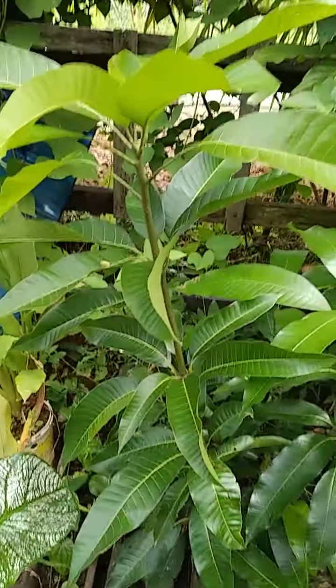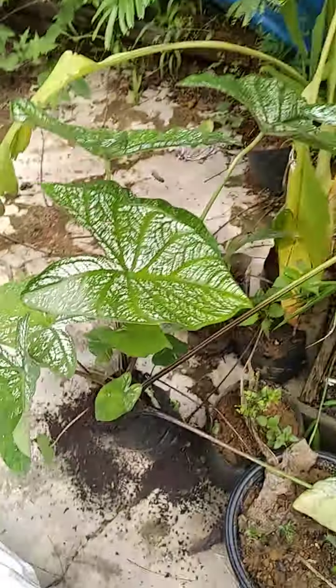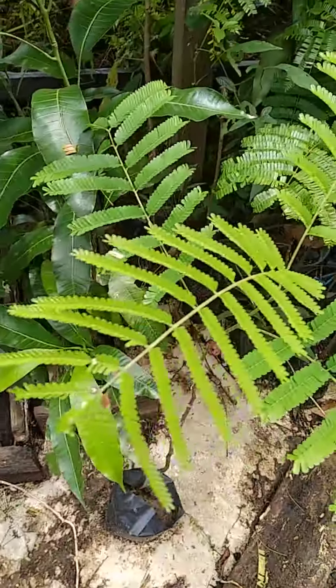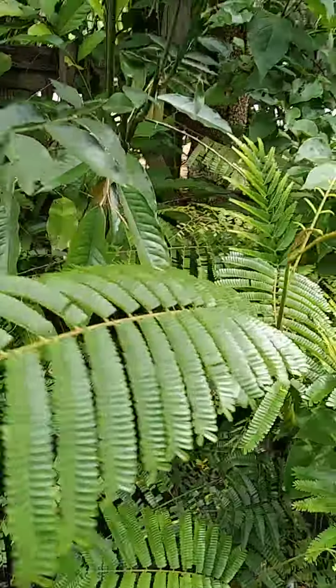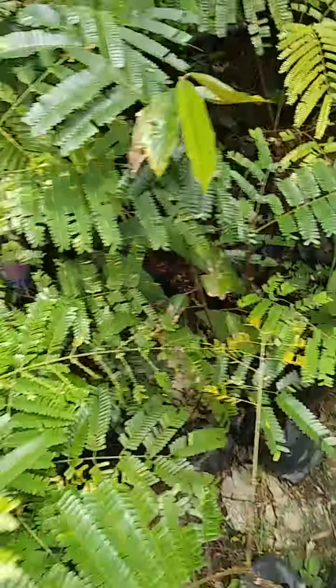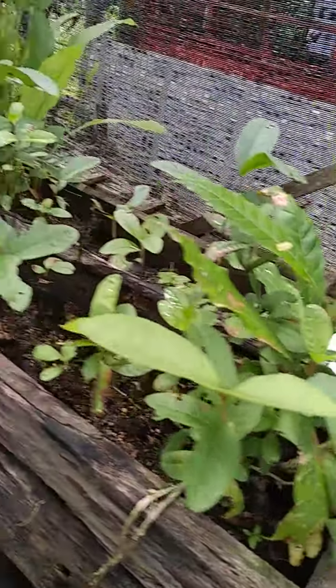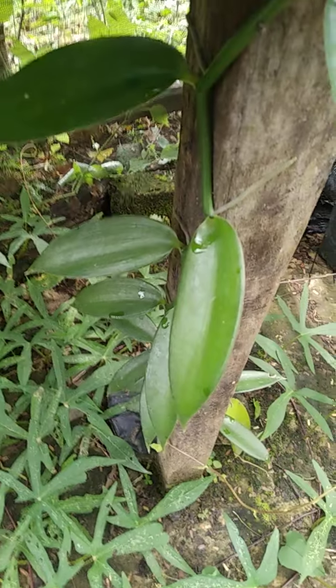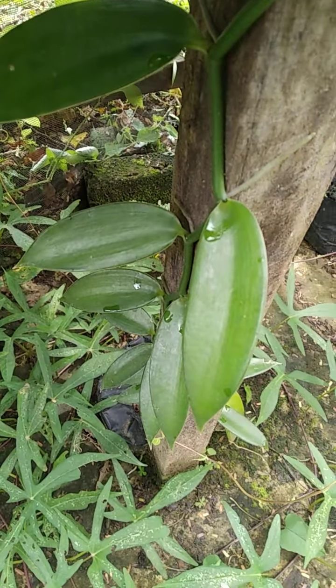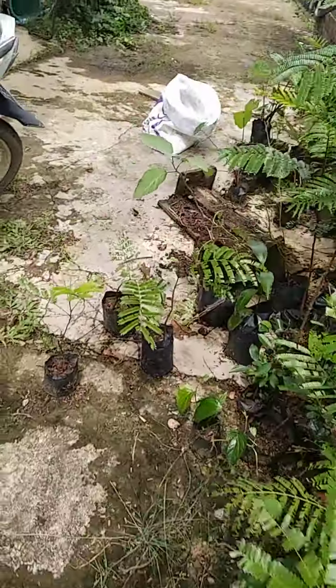We will see that after one or two weeks, or one month, the plants will grow like this. This is fertilized — like this one, this is a mango and all fruits. Even vanilla can also be fertilized using the acid shaft.